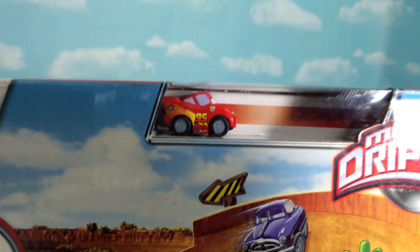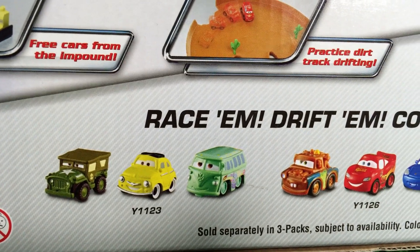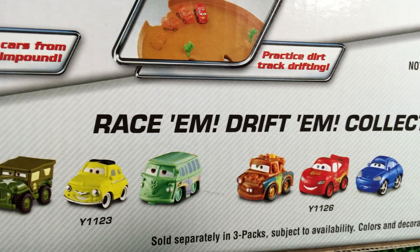It comes with Lightning McQueen Micro Drifter. Here are some of the micro drifters that you can run on this track.